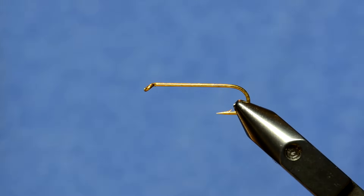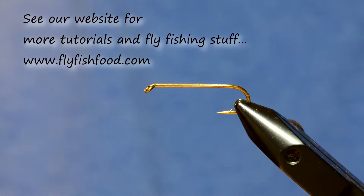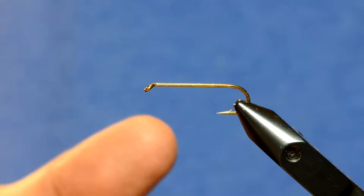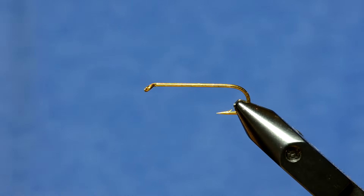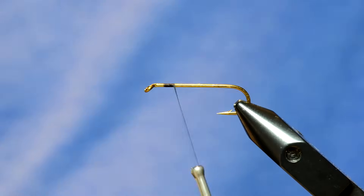We're going to tie a really simple woolly bugger — we've had some requests to show some basic flies. What I have in the vise is an Allen S402 hook, a number six. Typically I'll tie my buggers in size 6 or size 10 for still waters; I don't think the size 8 adds enough variance in size.